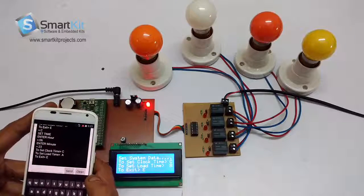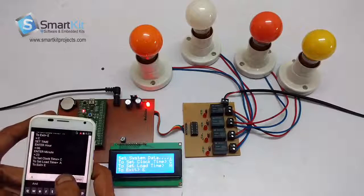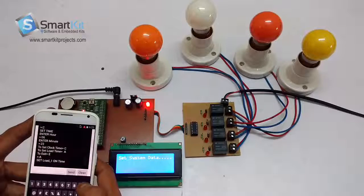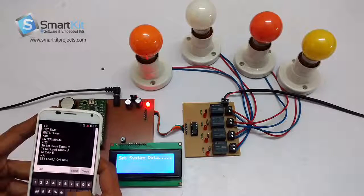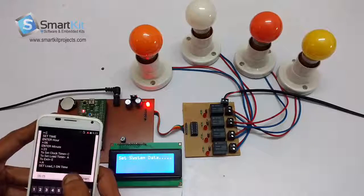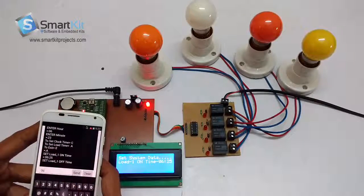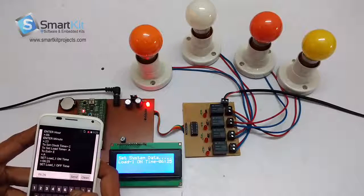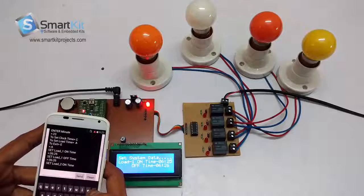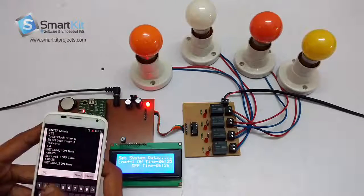Now it says to set the load time, press A. I have pressed A and will set the timing for the first load. I will set 6:25 for the first load. For the second load I will use 6:26, so on 6:26 the first load will be switched off and the second will be switched on.